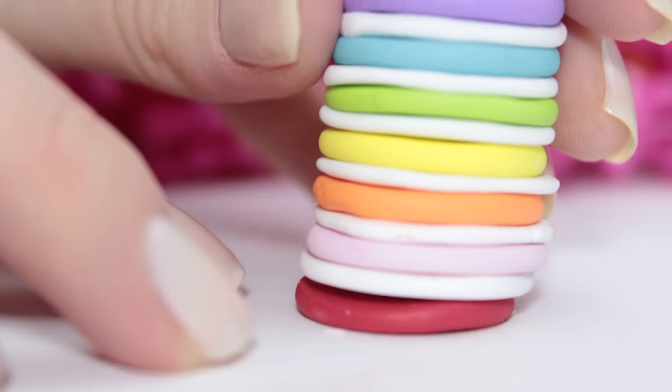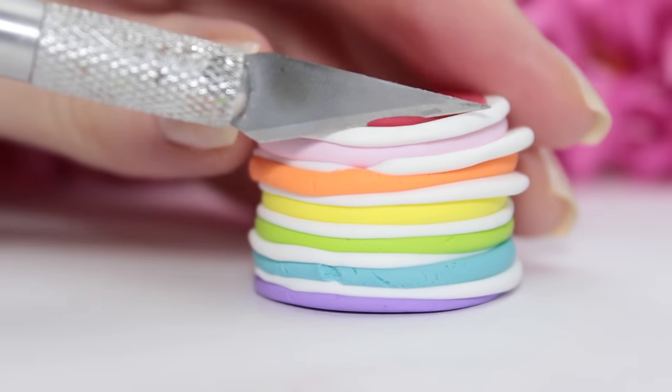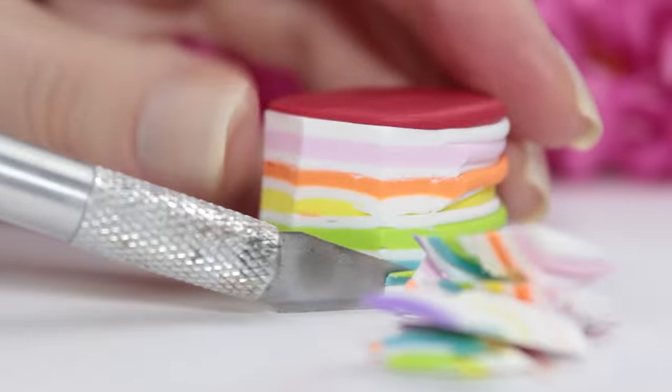Once I had added all of my colors, the cake was a little bit too big, so here I'm just using my fingers to flatten it down a little bit. Then it's time to make the shape of the cake a little bit better — I just took a knife and cut the sides of it until I had a better shape.